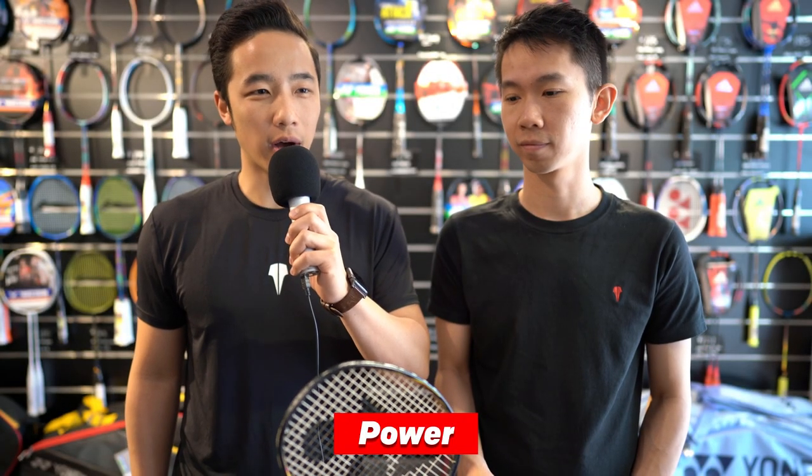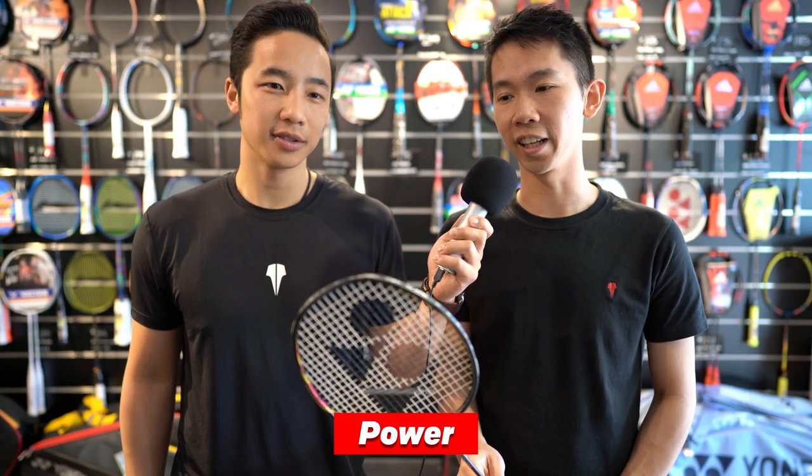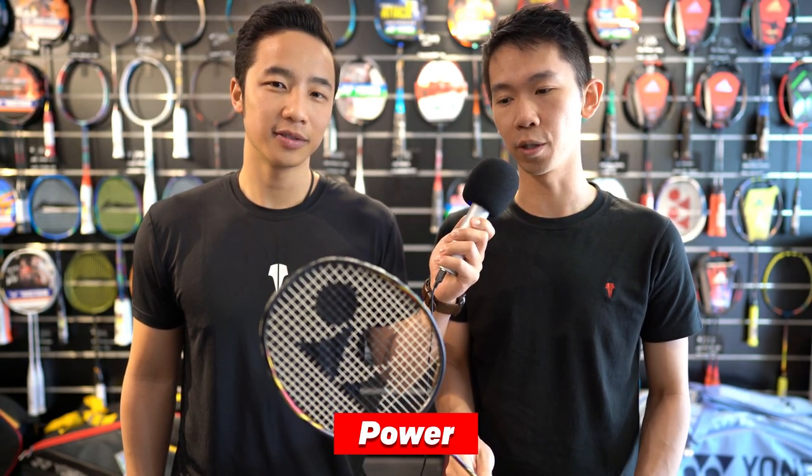For power — surprisingly, being a headlight racket, when I first picked it up I thought it wasn't going to produce much power at all, but I'd give this a 9 out of 10. You can produce quite a large amount of power with this racket despite it being headlight. I'm close to that — I'm giving it an 8 out of 10 for power. It would be nice for it to be a little more head heavy, but in general it is generating quite good and quite easy power.